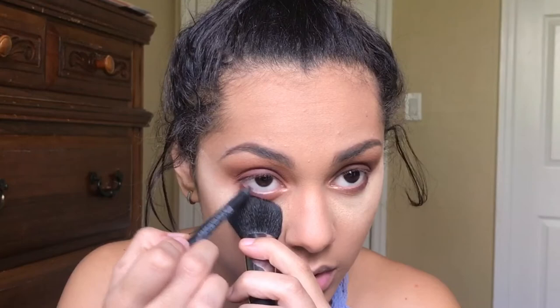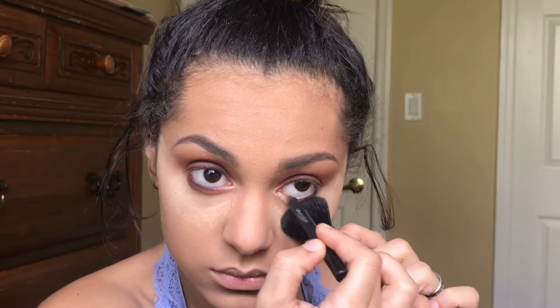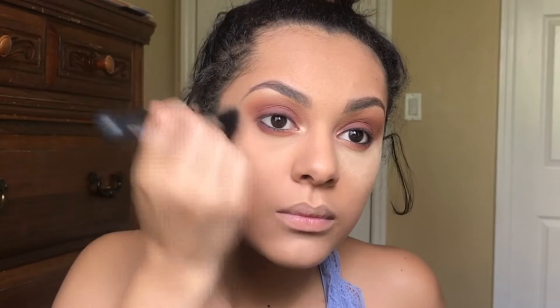I'm going to go ahead and line my waterline. Now on to the face — I'm going to be contouring with Unique's Sculpting Trio. When you open it, it shows you: this section is for contouring, this one is for under the eye, and this one is the highlight. I'm going to use the contour color.